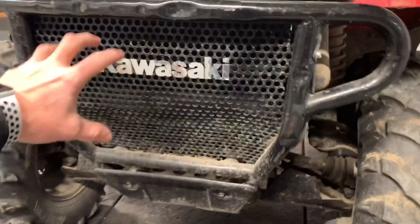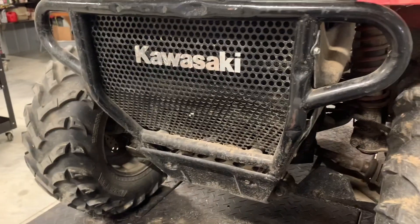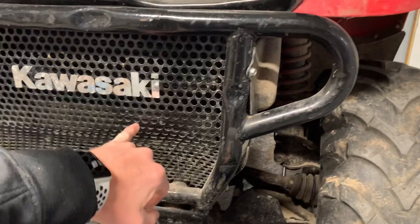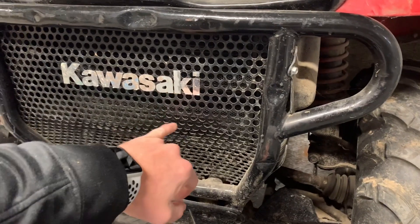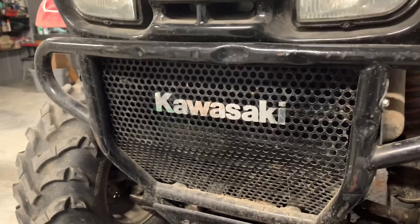There's a nice front bumper here that protects your radiator. This machine is liquid cooled, so it's got a radiator behind here. You've got this mesh grill with some larger holes, and behind that is a smaller screen that will protect your radiator.